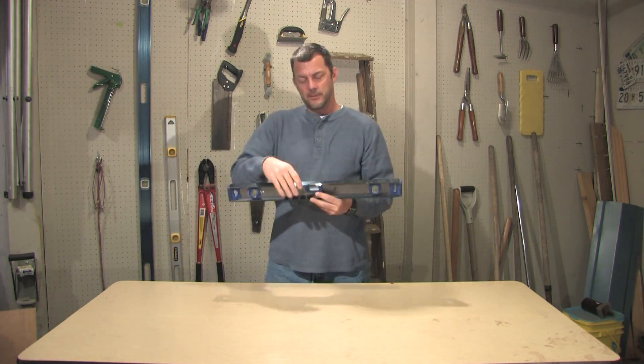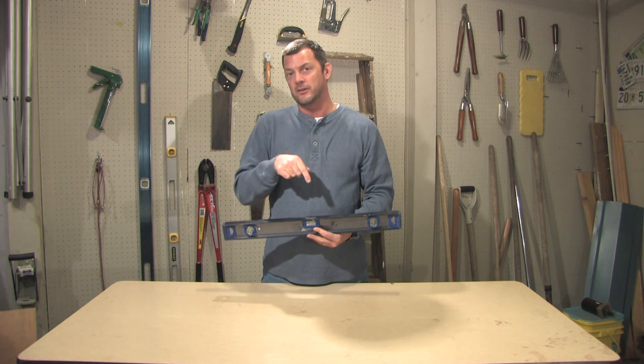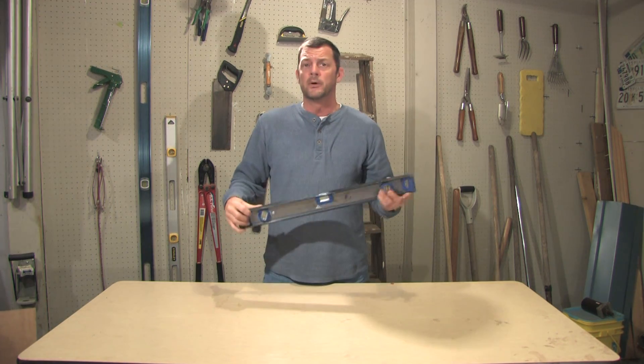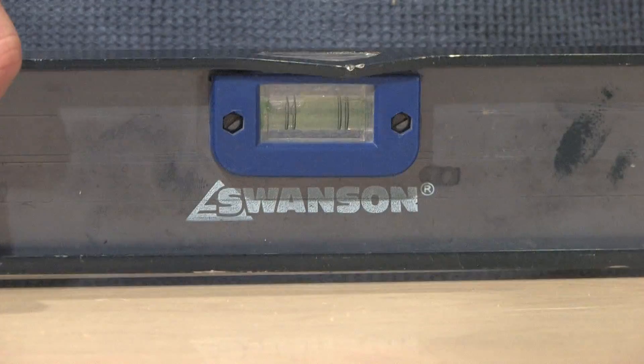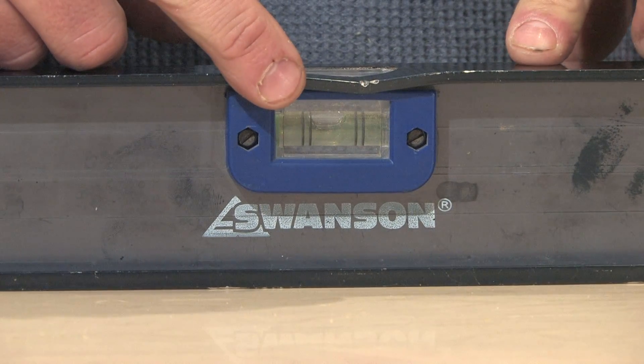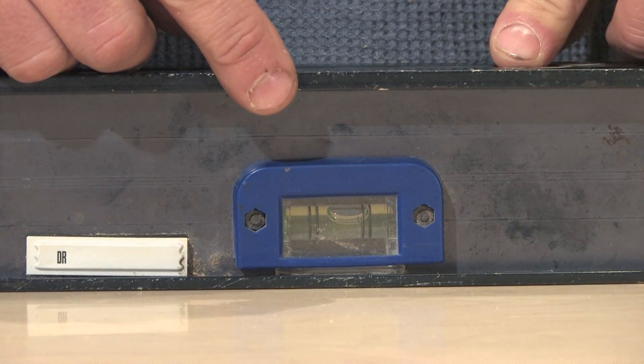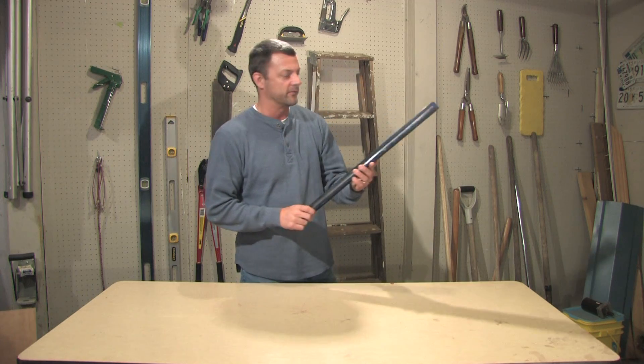Looking at this level though, I'm going to say right off the bat it's not accurate because it has a dent in it. That means someone's either dropped it or dropped something on it. But let's go ahead and see if it is accurate. Place it on your horizontal plane, notice where your bubble's at, flip it over, and you can see that the bubble has shifted completely to the other side. So this is not good on a horizontal plane.